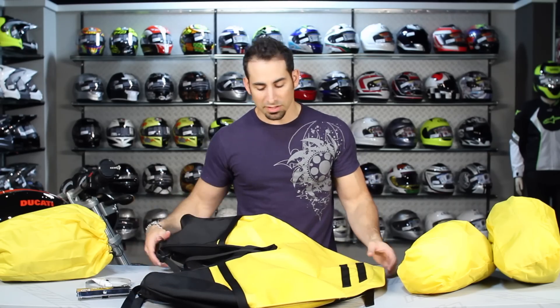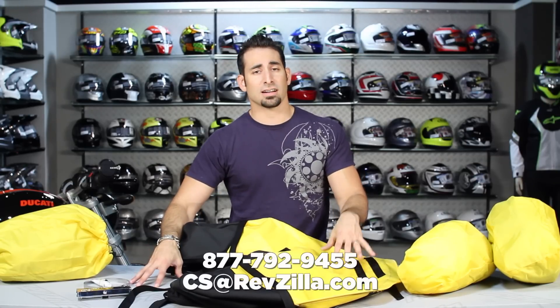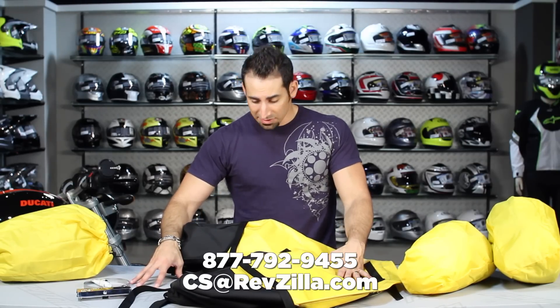It comes in five colors, it's under $300, and if you have any questions about it we're always here. See us at RevZilla.com or 877-792-9455.